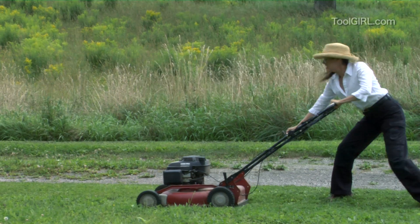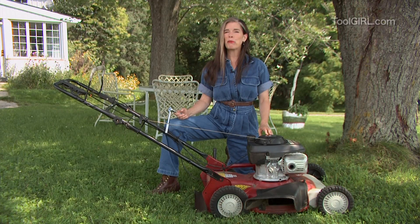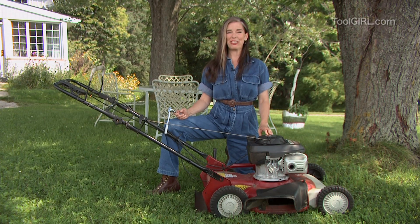Every once in a while your lawn mower dies and it's not out of gas. I can help you with a five dollar fix and a new wonder tool.